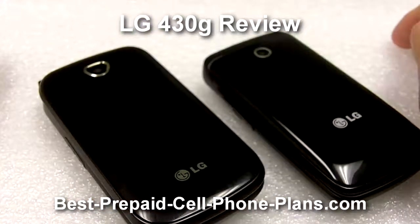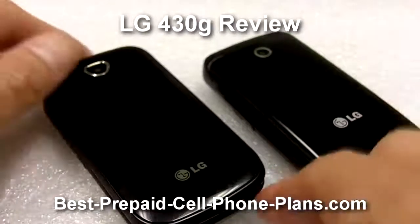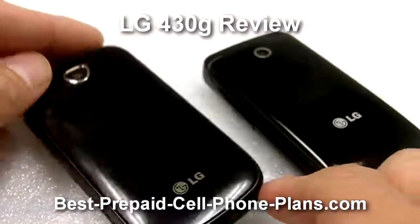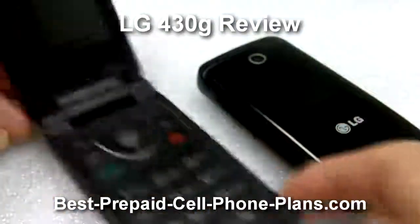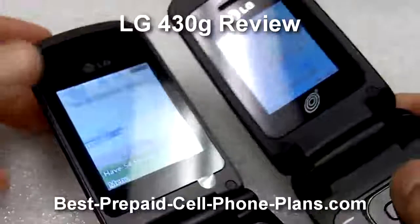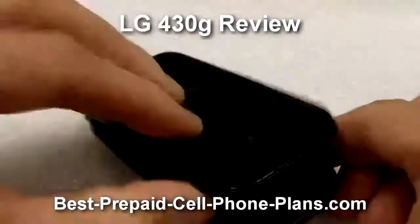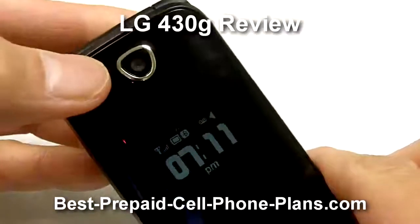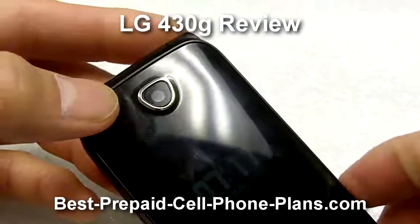Hey, this is Shambhu from Best Prepaid Cell Phone Plans. In this video we'll take a look at the new LG 430G from Tracfone. This phone is the successor to the LG 420G, and the main differences are that it has a larger and brighter screen than the 420G, and the LG 430G now has a 1.3 megapixel camera, which is an improvement over the VGA resolution camera on the 420G.